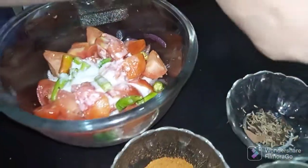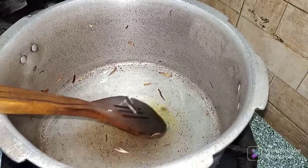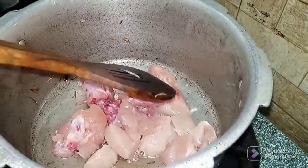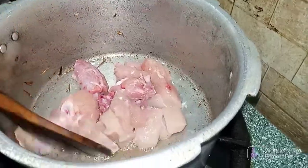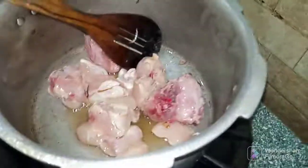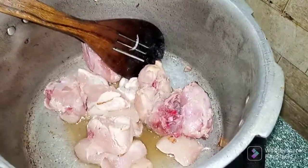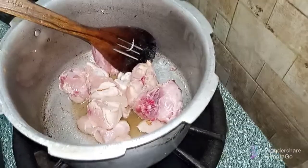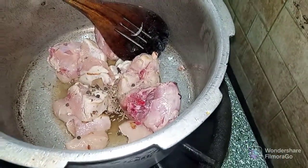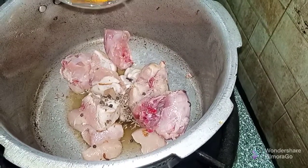On the other side, I will fry the chicken. I will fry it a little bit. Then I will add some salt.